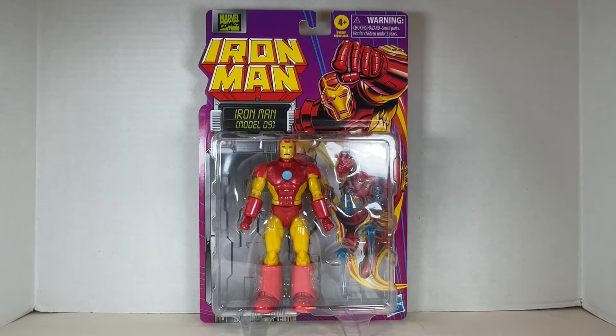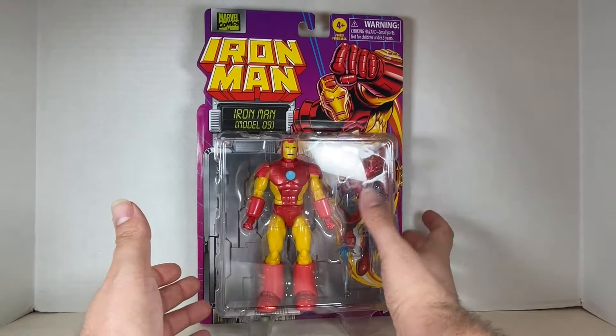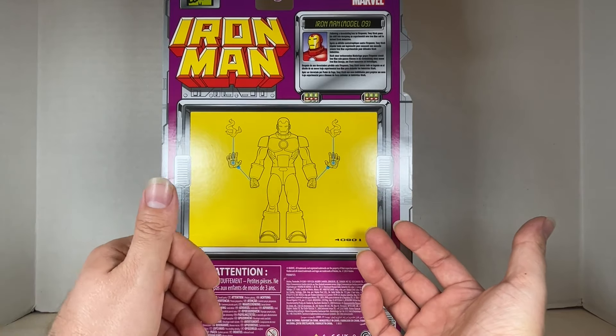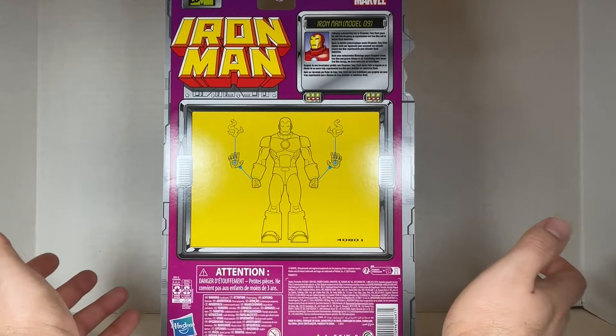Here is the box for Iron Man Model 09. It looks so classic Iron Man. On the back it reads: 'Following a devastating loss to Firepower, Tony Stark pours his skill into designing an experimental new Iron Man suit to defend Stark Industries.' We have the accessories shown over here, and logos on the box.